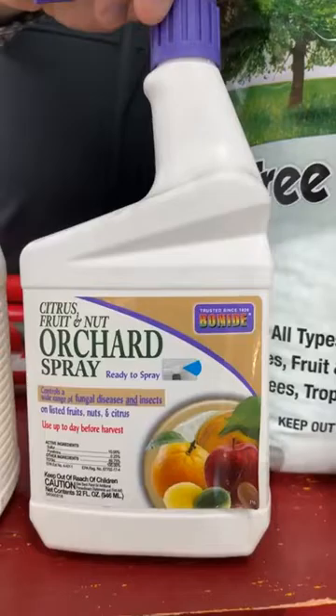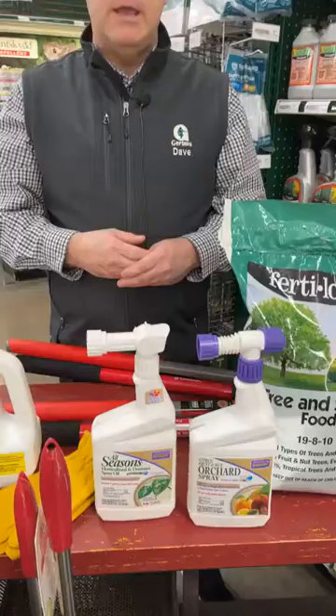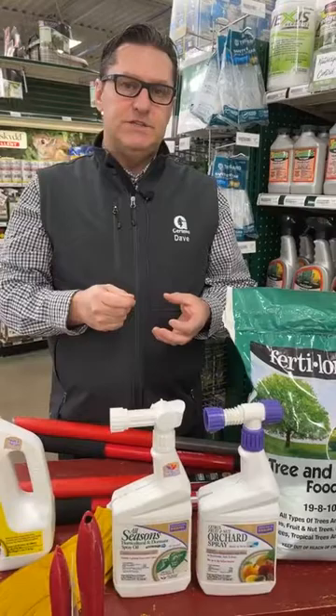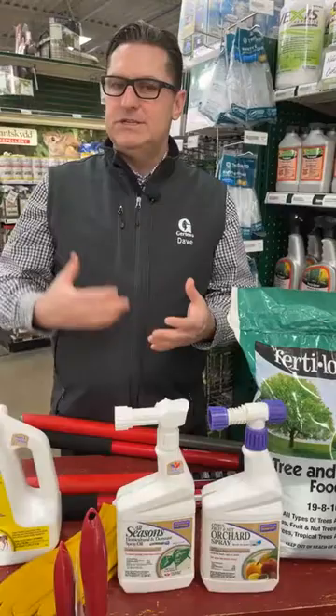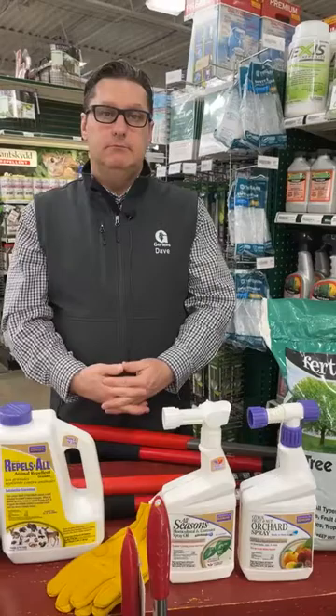The second spray — and you'll be doing three sprays total — you jump to a different product, something like Captan, Malathion, or pyrethrins. Pyrethrins are found in the chrysanthemum plant, so they're natural. Spray the canopy when the buds are swelling but haven't opened yet. Then, after the last of the petals have fallen — avoiding bloom time — that's when you do your third spray. You don't have to spray the trunk or protect it; just let mother nature take its course on that.